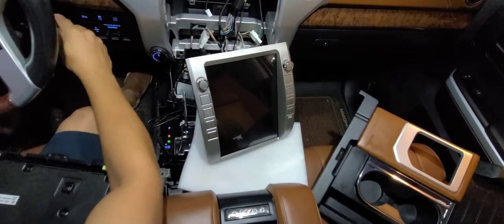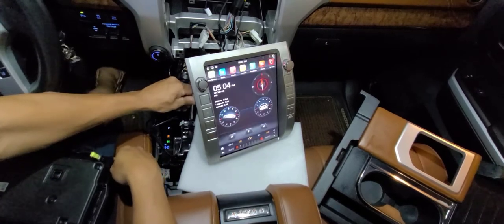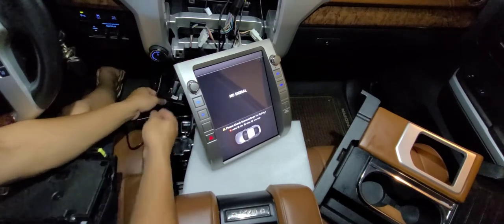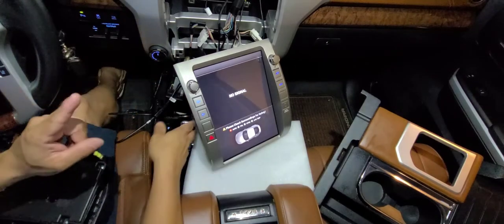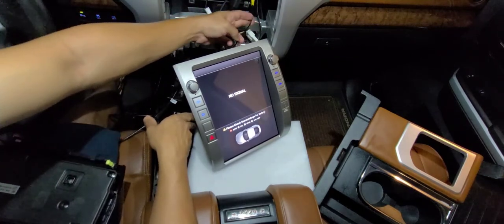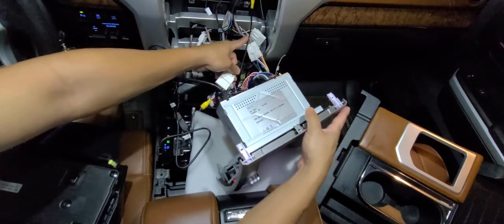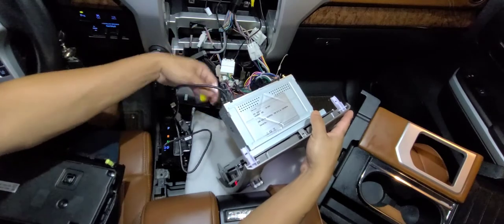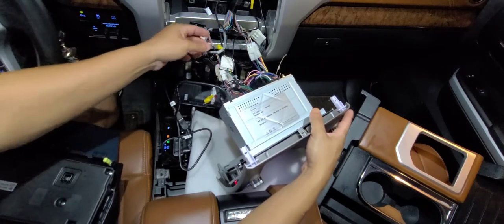Let me check if the reverse camera can be seen. I have the Anytime Backup Camera, so let me put the gear in reverse. No signal — that's a problem. Let me change the switch to see if that makes any effect. No. As I mentioned before, the Anytime Backup Camera harness came with a video signal embedded in it. What I'm going to do is disconnect it from there and use one of the connectors that came with the radio to fix this issue.